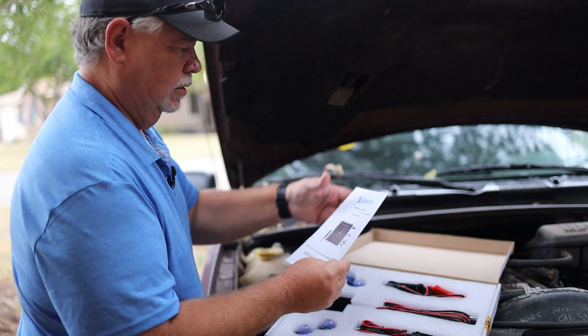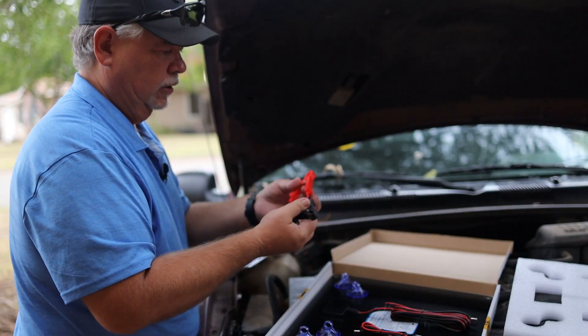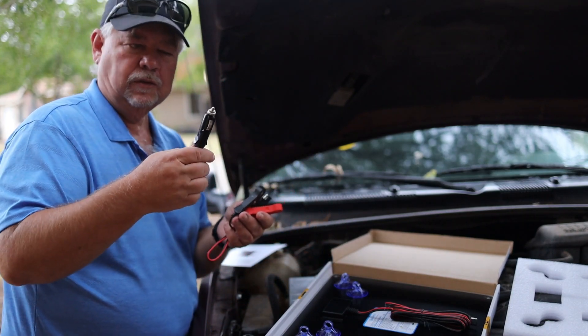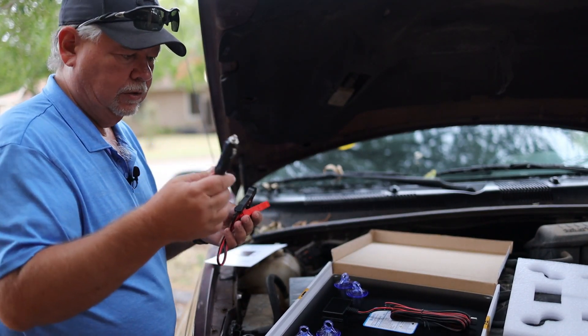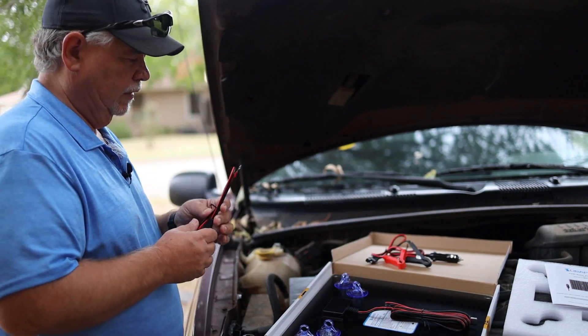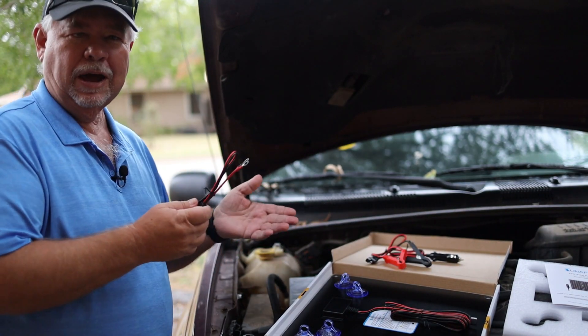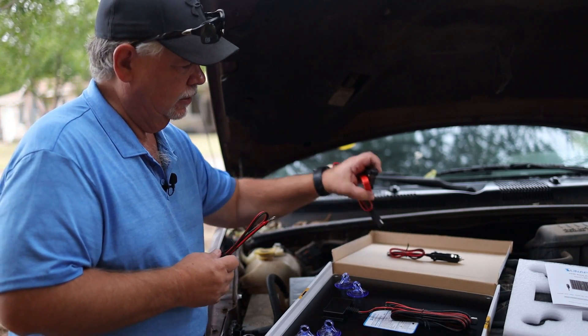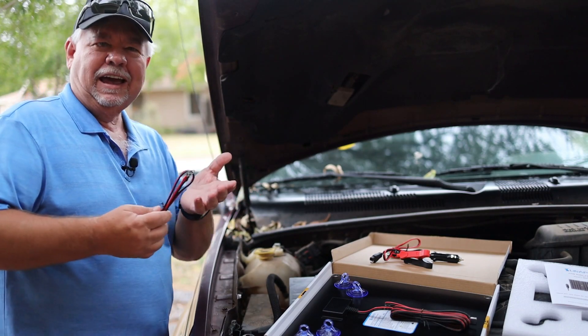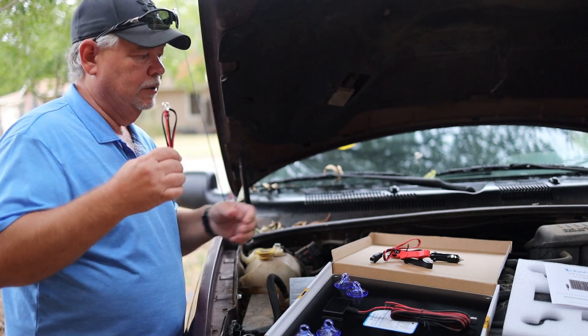It comes with an owners manual, alligator clips to clip onto the battery posts, and you can also use this through the cigarette adapter in your car. This cord is if you wanted to hook it directly up to a battery instead of using alligator clips — more of a permanent type thing. But if it's an occasional driver, this might be your best option.